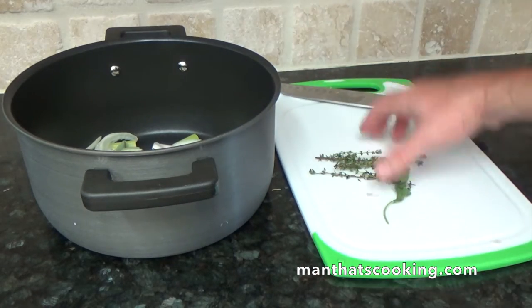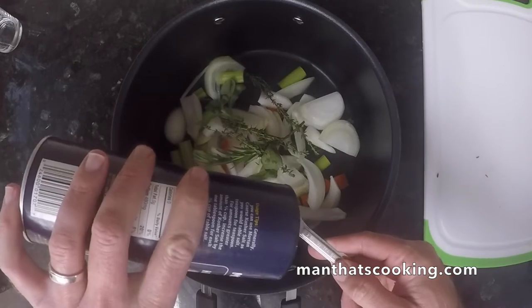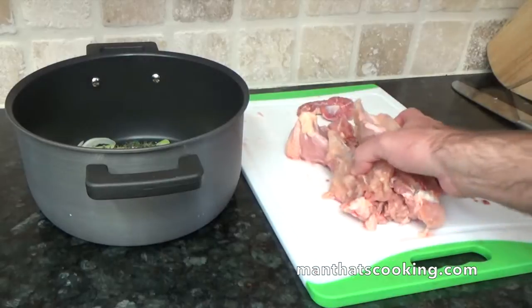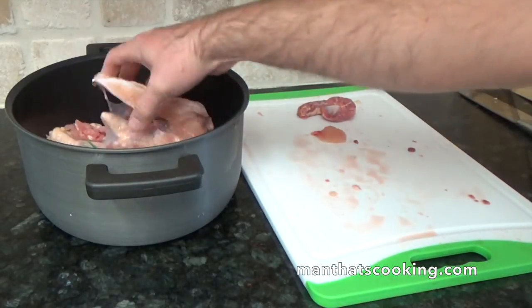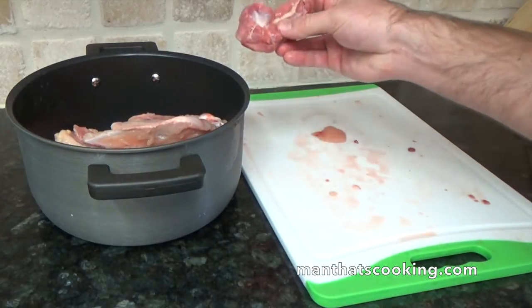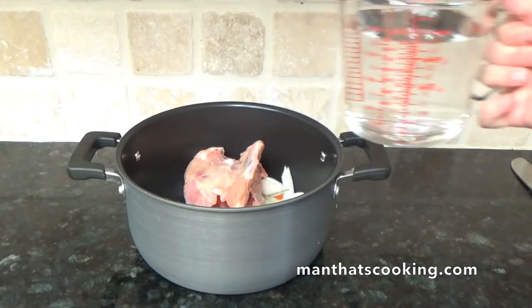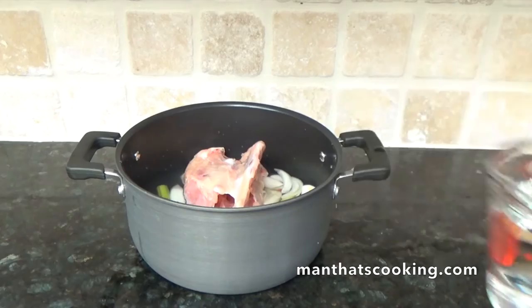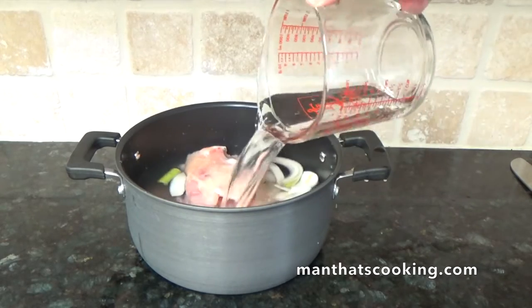For the herbs we're just gonna toss them in — doesn't matter at this phase. Now I know we're going through this fast; the full recipe is posted on this video and it's also on our website. You saw the neck and some gizzards getting tossed in there — if you've got it, put it in this broth.